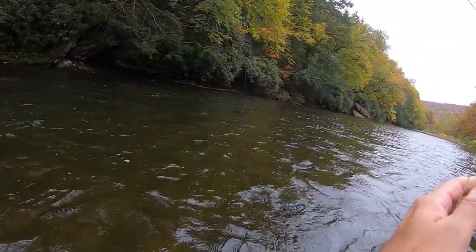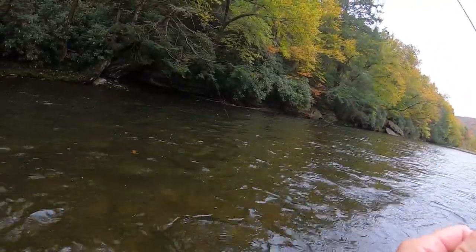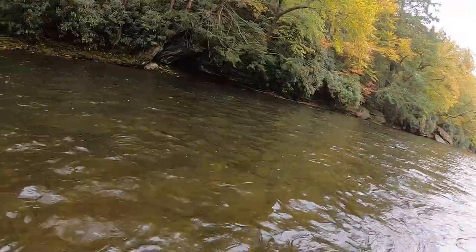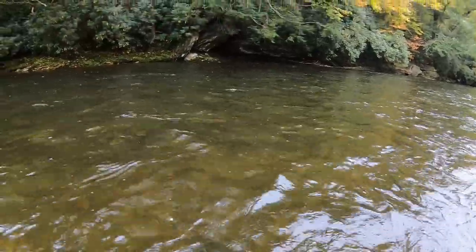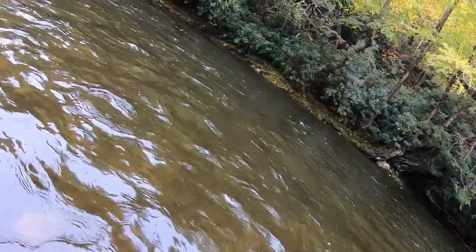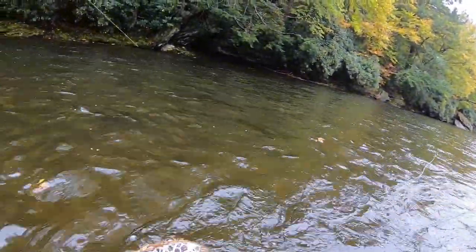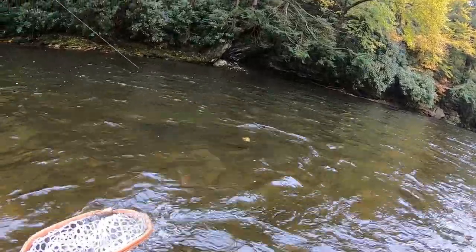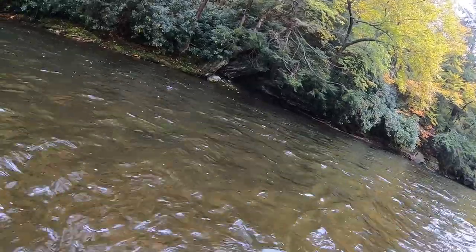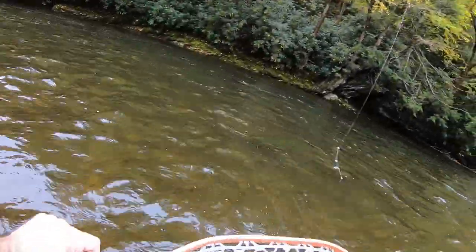I finally got one! Here he comes. I don't know what he took. There he is. Looks like he might have taken the hare's ear. I did put on some lighter tippet — maybe that was the key. I'm afraid to bring him in too hard because I don't want to break my line. And we got him! That's a nice brown.